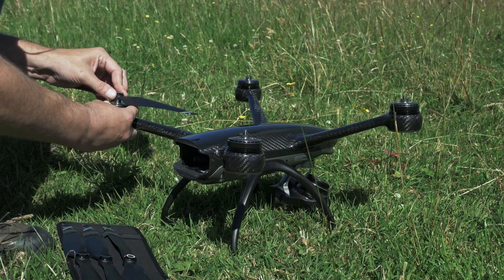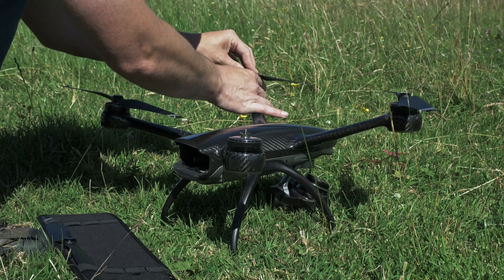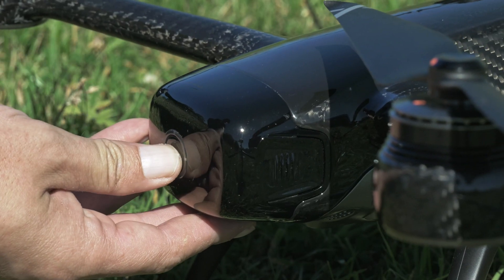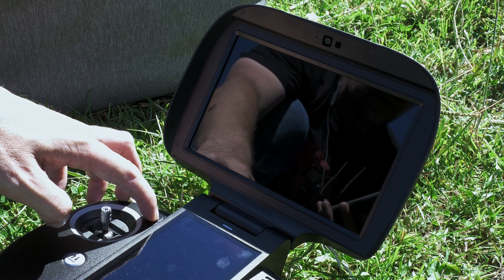After putting the lens and props on, firing the drone up is a pretty simple process — pretty much like any other drone. It's a double tap on the battery and a long press on the controller's power button. The battery is rated for 33 minutes, but of course this is a slight overestimation as it is with just about every drone out there. These tests are done in ideal conditions with no wind. In the real world, I find I get about 25 or 26 minutes, but this isn't a terrible battery time. You will want to have a few spares with you though.